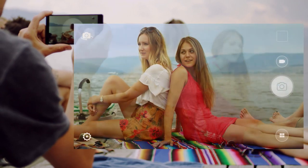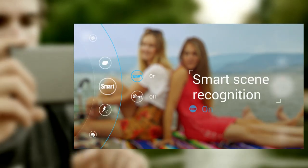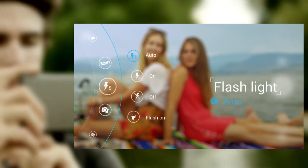The camera works great in Auto Mode, where a quick tap of the Settings icon allows you to choose from a limited menu of options, including Smart Scene Recognition and Flash.